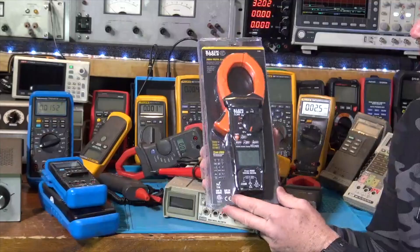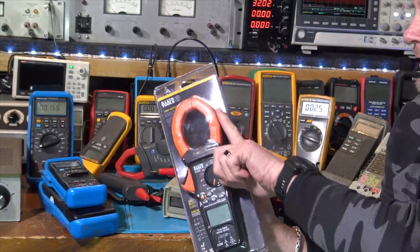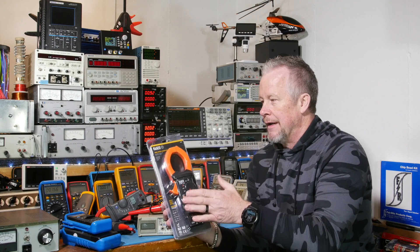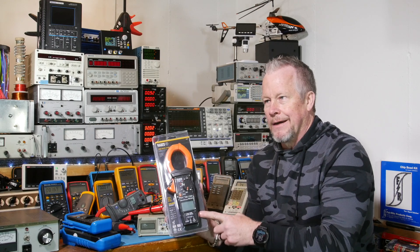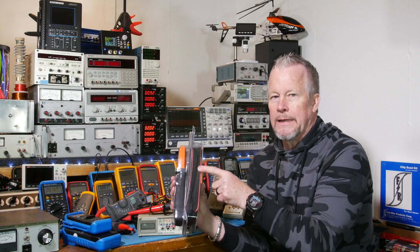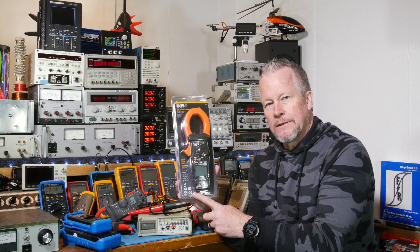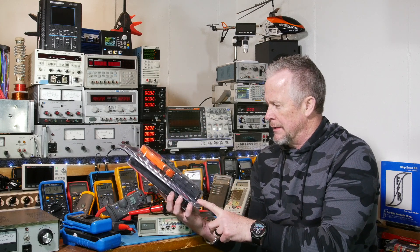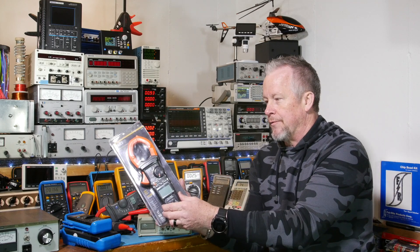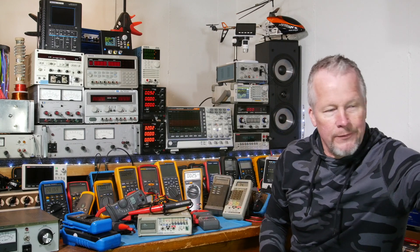Stop saying Fluke is the best and the one you should buy. This Klein CL900 — and they have a CL800 too, which is actually really nice because it has a probe holder for a third hand. I bought this one because it was the highest in the range. This guy is less than $150 — about $130 — and it comes with a case and it comes with nice leads. It's ETL listed, so as far as safety, if you're going to work in Category 3 and Category 4, that's a way better deal than the Fluke.